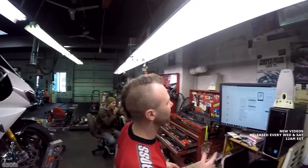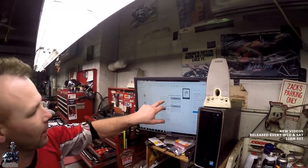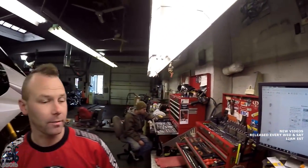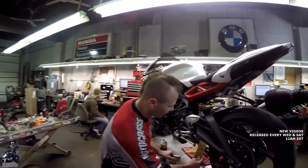So I looked up the owner's manual for the 675, checking the chain spec. It looks like it's only half an inch to under an inch, or 13 to 32 millimeters — that's actually pretty tight for a chain compared to the liter bikes we've been working on. Let's see where we're at — we're going to be way past that.